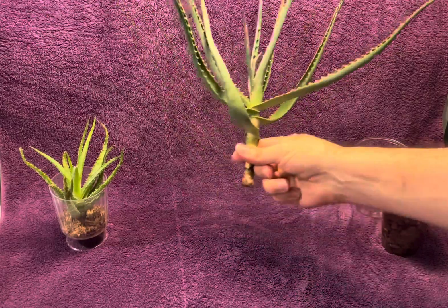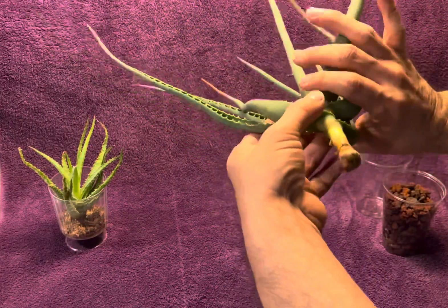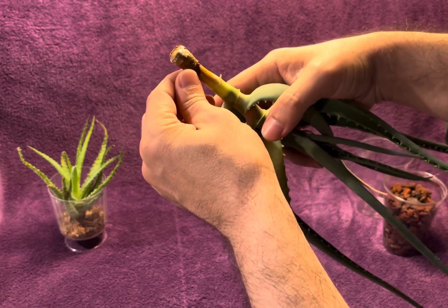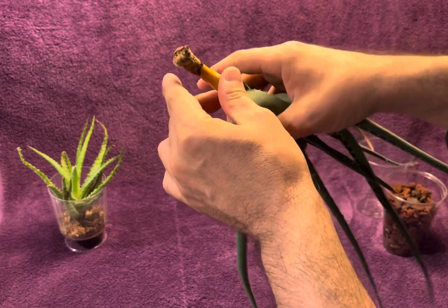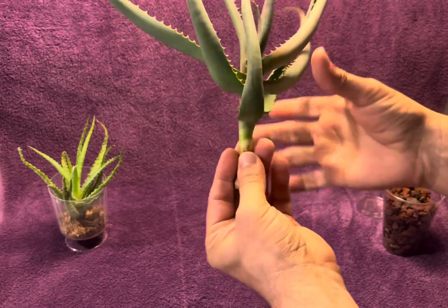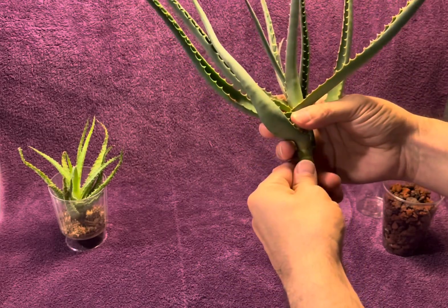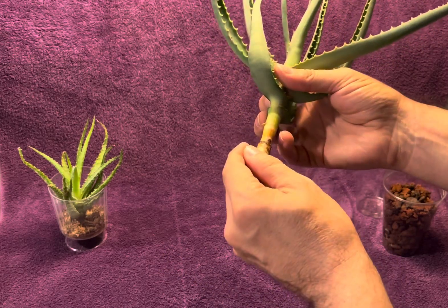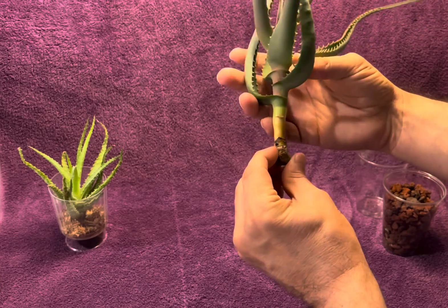To set the stage before I even start anything, I just want to let you know what I did: I disinfected the tip, I washed it off really good, I disinfected it. And instead of using hydrogen peroxide, this time I used rubbing alcohol. I know that the aloes can handle it. It dried up and all of this just happened today.